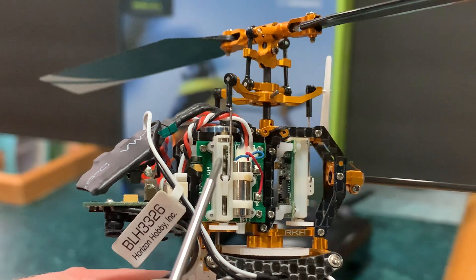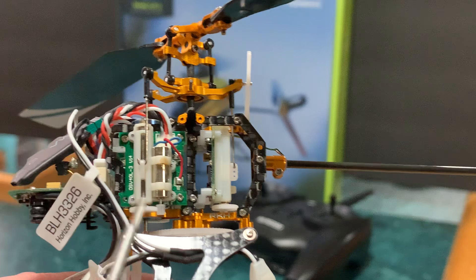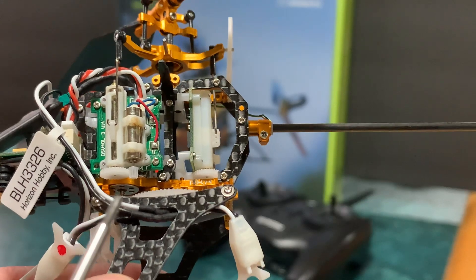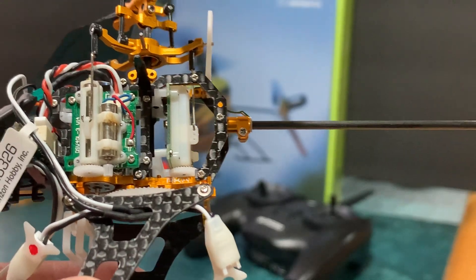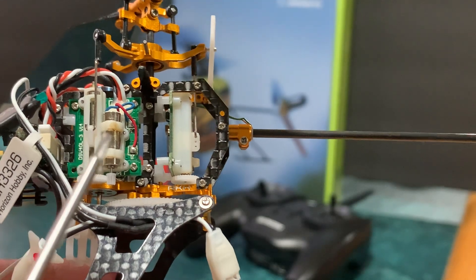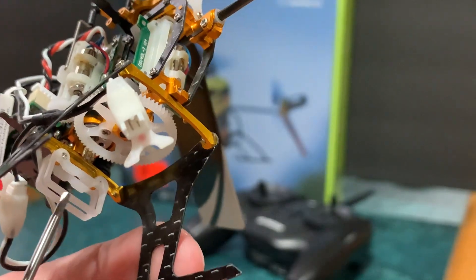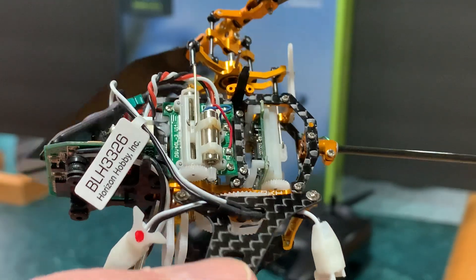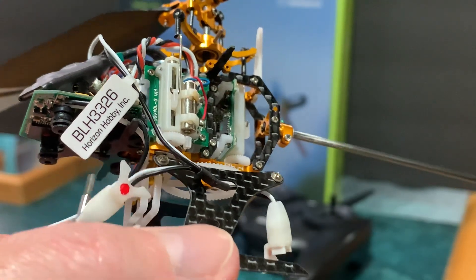I took out one, two, three screws to get the servo out of the way, and there's a screw behind it that releases the motor retention bracket so you can swap the motors. I also had to remove some other components because certain screws were hard to get to with other parts in the way.